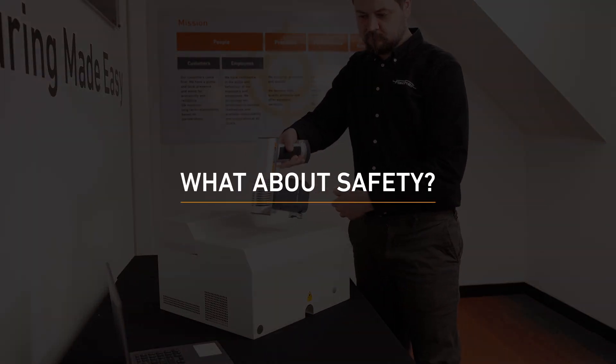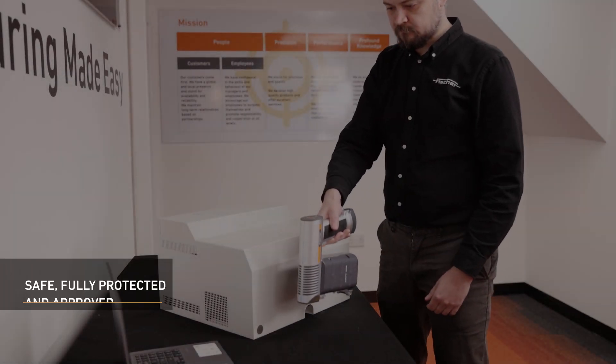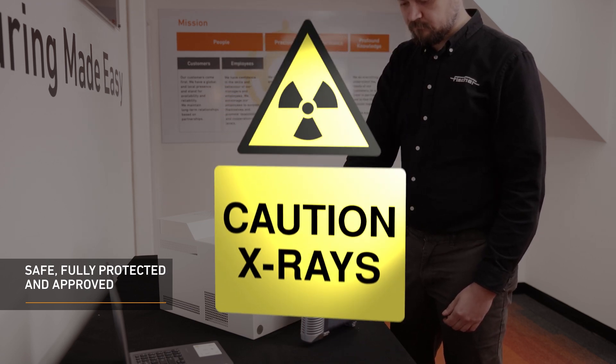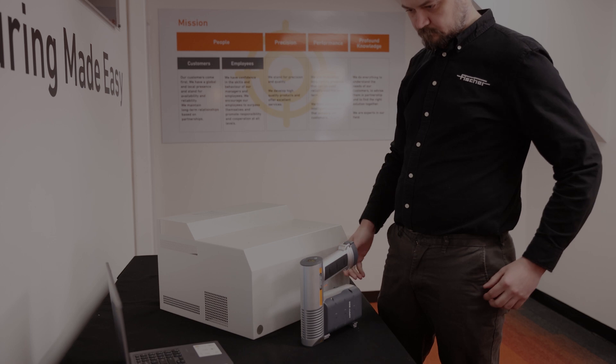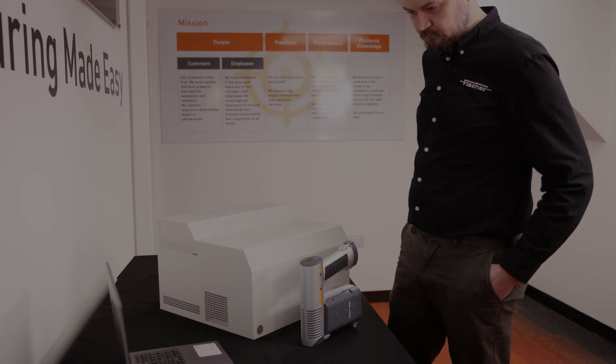What about safety? Safety is of the utmost importance to us and our customers. As such, the Fischer Scope X-Ray XAM500 is a fully protected instrument with type approval according to current radiation protection legislation.